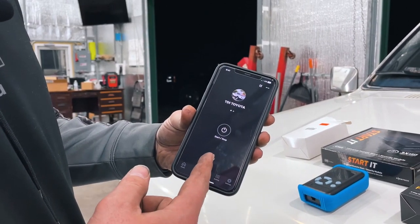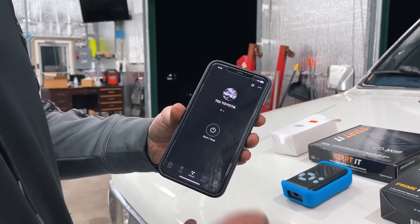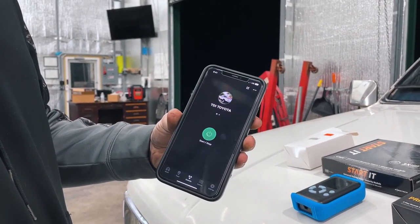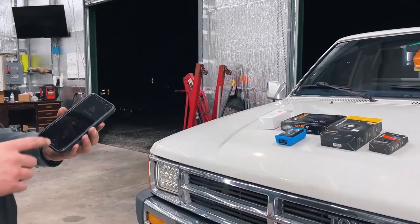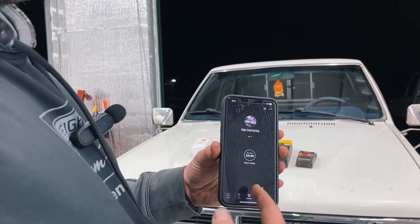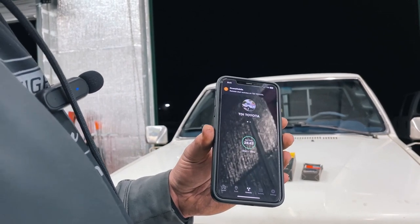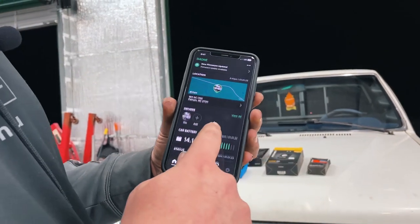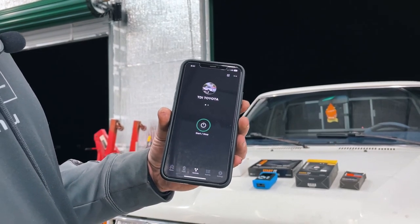I can go over here and here's my start/stop. This usually has unlock and lock and all that, but I took that off because I don't have any of that — all I have is the start/stop. So we're going to hold that for three seconds and now it should remote start the truck. It's going to go through a seven second glow plug timer and it's on a 25 minute runtime. You can set it to 15, 25, or 45 minutes, and that's how long it'll run, then it'll automatically shut off. The app will also tell you that it's running successfully, and you can see the voltage is up. I'm going to use the app to turn it back off.